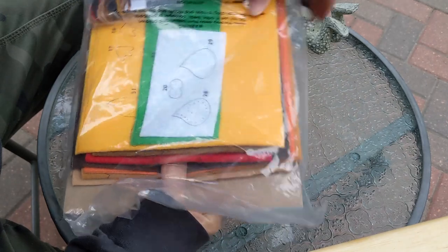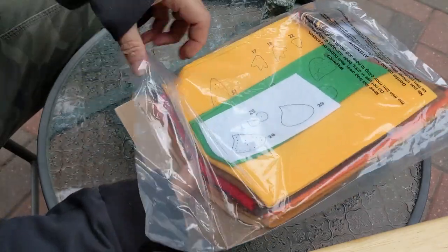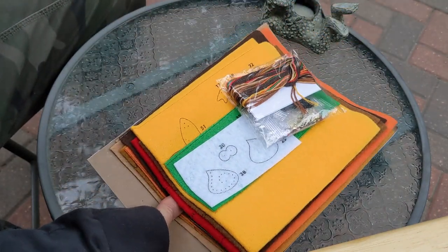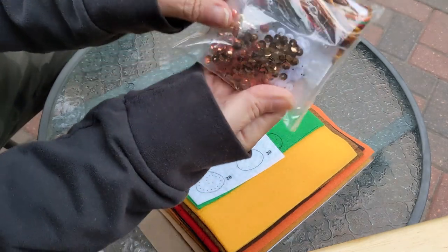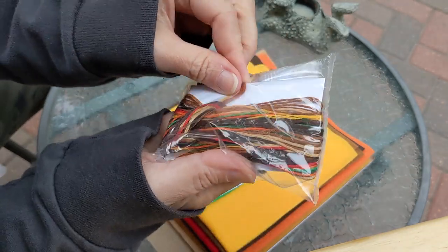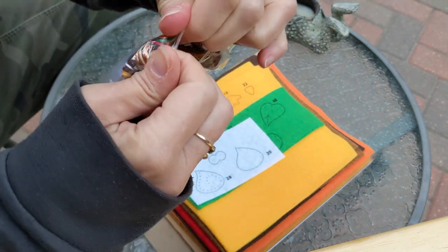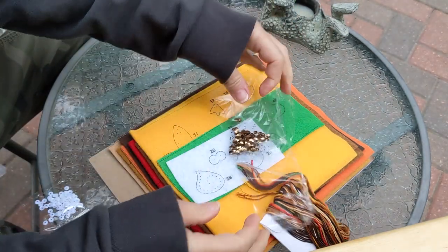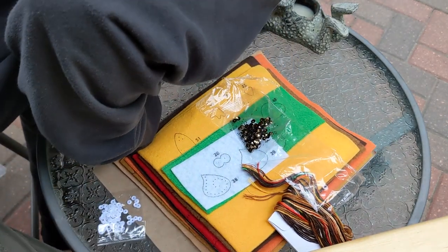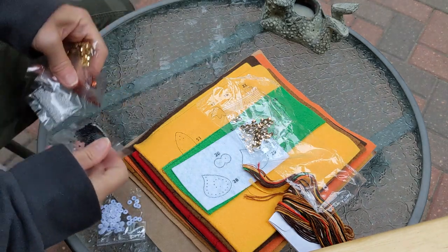I'm sitting outside because my lighting inside my house is kind of dark right now — it's getting sort of late in the evening on an overcast day. So I thought I would come out here and open this up. Oh, it looks like it's got some really pretty fall harvest color sequins. And there they go flying! Okay, I retrieved them all.